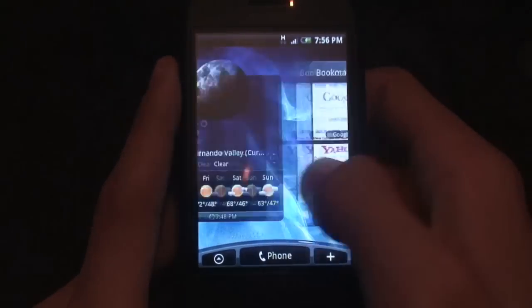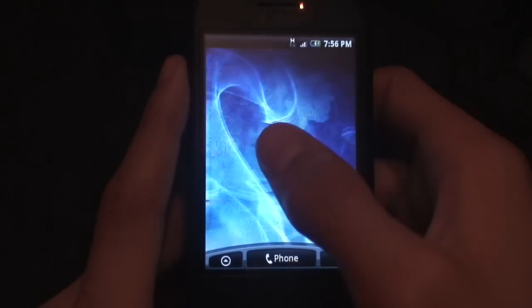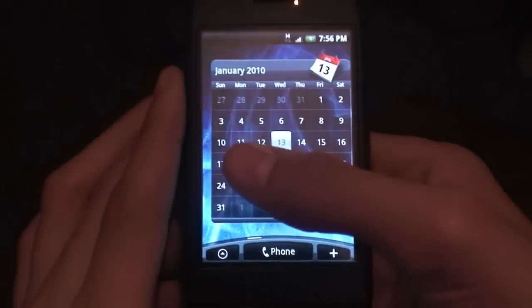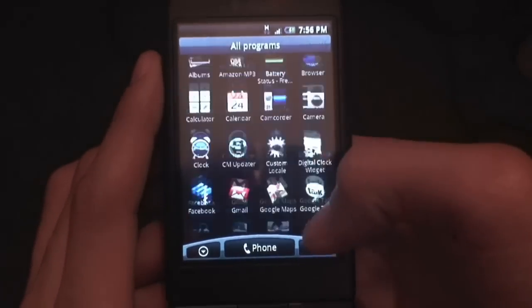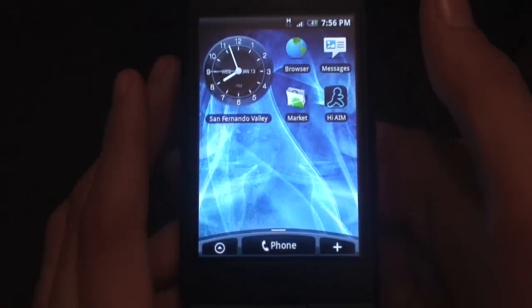I think fluidity is the biggest thing. You have this amazing UI which comes packed with some of the sexiest and best widgets hands down I've ever seen, and you really want it to be fluid and work well. This hero ROM does do that. Like with all hero ROMs, Bluetooth does not work, but Wi-Fi does work, which is great.